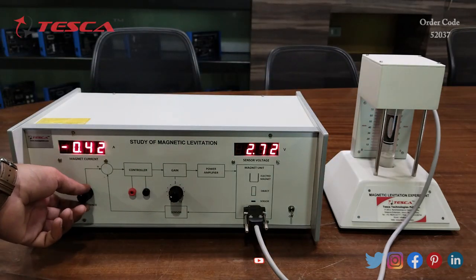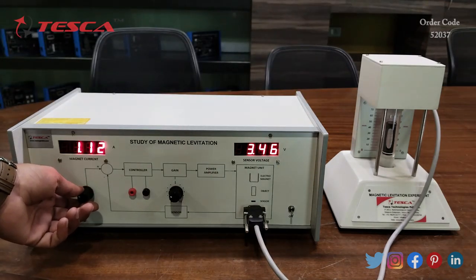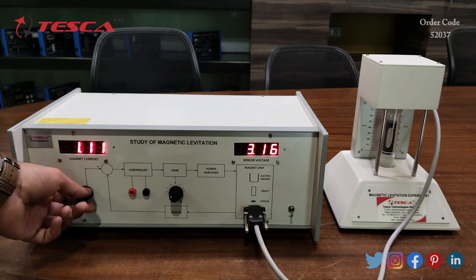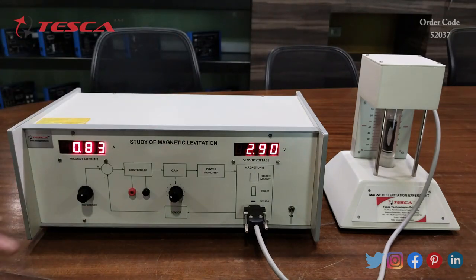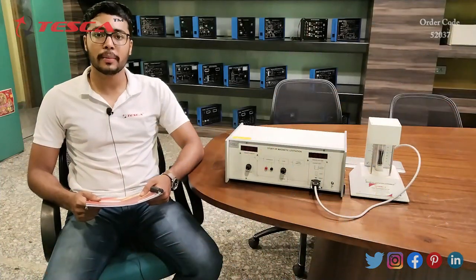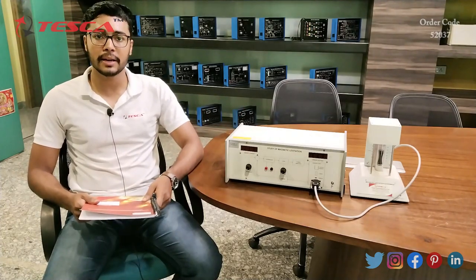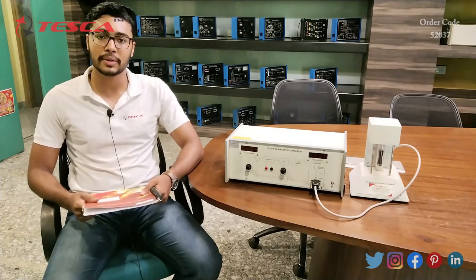Again when you reduce the current value, the suspended object comes back to the original state at the ground level. Here I have applied some magnetic current, so you can see that the suspended object is continuously moving. That is how you can study the magnetic levitation system. If you have any query related to this kit, you can contact the Tesca Global website — you can find the link in the description. For more information go through the manuals. Thank you for watching this video. If you like this video, like, share, and subscribe to our channel.